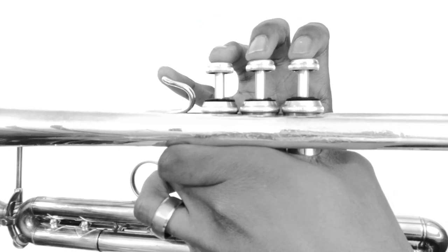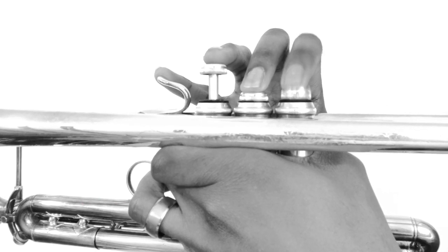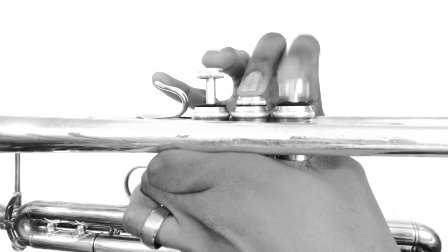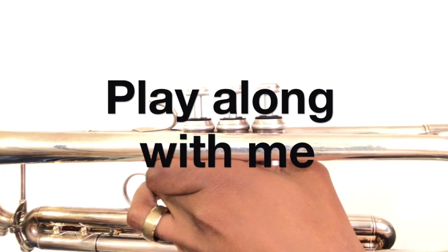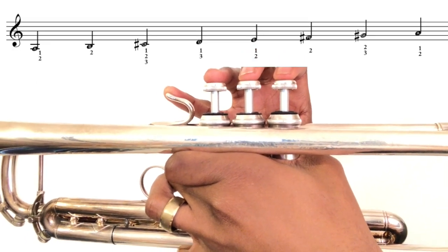Our last two notes are G sharp, which is played two and three, and A, which is one and two — just like our lower octave. [Demo and play-along counts: one, two, three, four.]